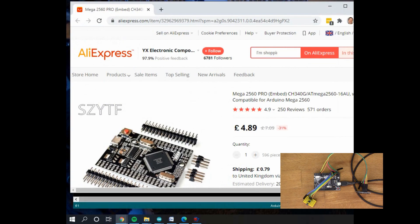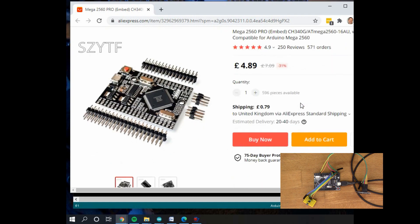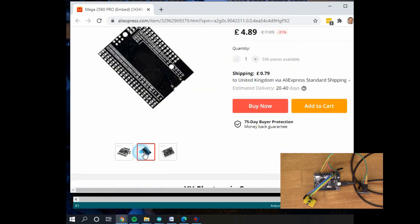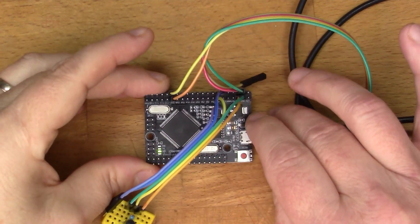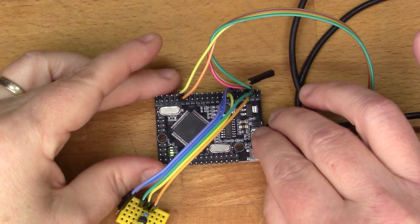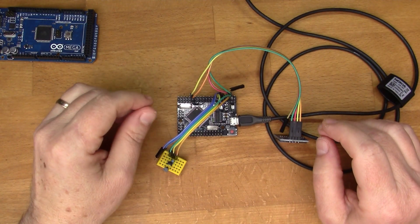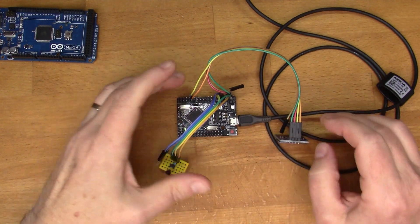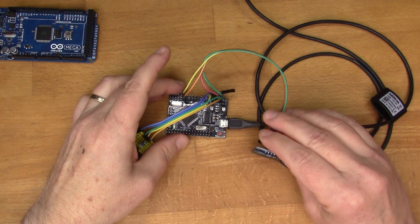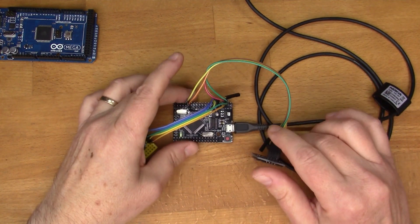I bought this from AliExpress for £5.79 — it's listed as Mega 2560 Pro with CH340, which is the serial interface chip. Good value for a Mega clone. One thing that distinguishes the Mega from other Arduinos is that it has multiple hardware serial ports — multiple UARTs. I've got several sound generator modules that can be serially controlled, so it might be quite fun to connect three of those and control them all from the same program. But that's for a future video — for now, thanks for watching and hope you enjoyed watching me build something with this 2560 Mega clone.